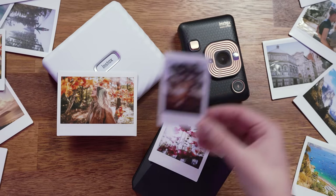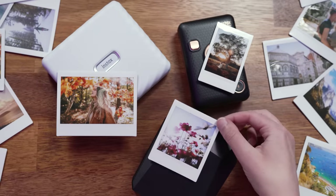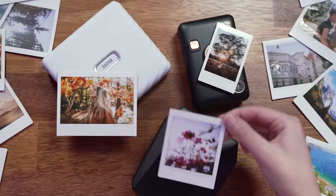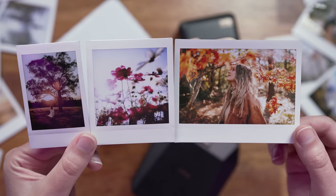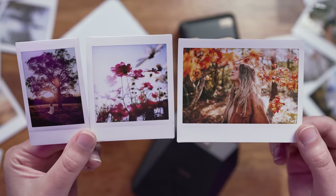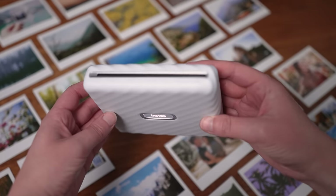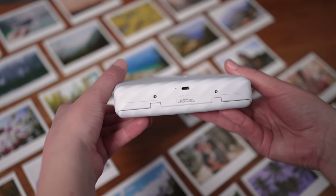Previously with Instax printers we have been able to print onto the more widely used Instax Mini Film with the Mini Link or Mini LiPlay, and we have also been able to create square prints using the SP3. Now we have the Link Wide Instax printer with photos measuring 62 by 99 millimeters. The printer itself is 139 millimeters by 127.5 by 33.7 millimeters and weighs 340 grams without a film pack inside.